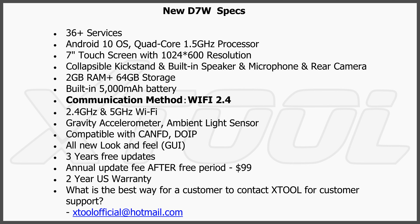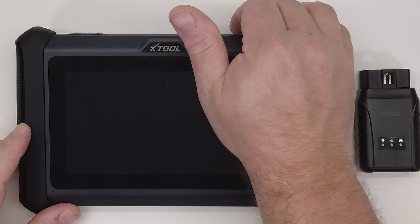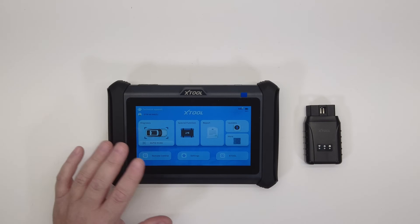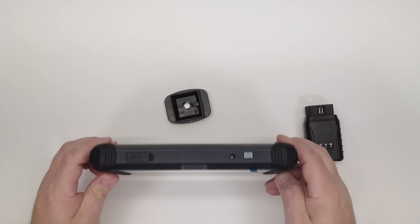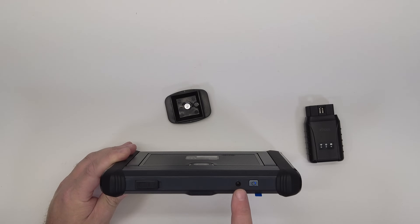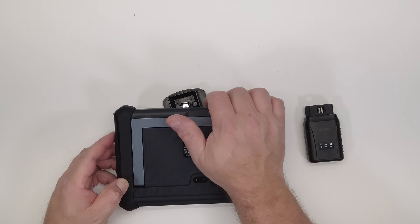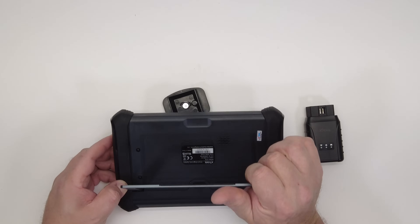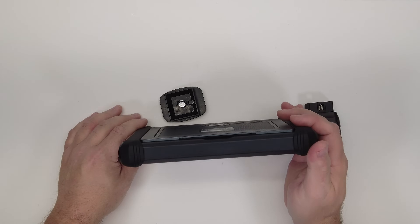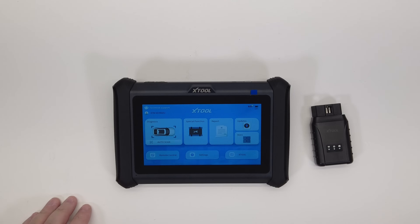We'll get this thing turned on — you can see it's the same physical appearance as the D7S, same software, same everything, except on this one there is no data connection port for a data cable. You still have your rubberized cover over your USB-A port, your charging port, and a power on/off button. On the back you've got your camera with flash and a kickstand. That's it for ports and switches — that's the D7W.